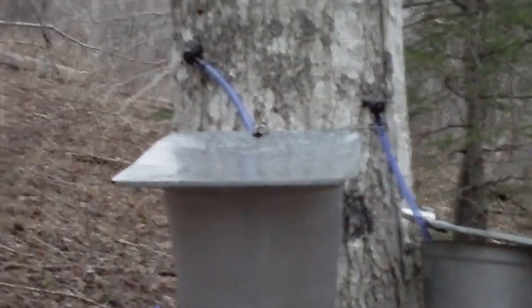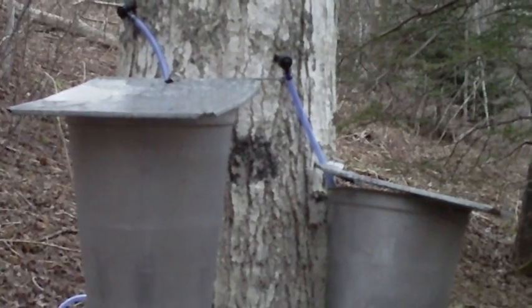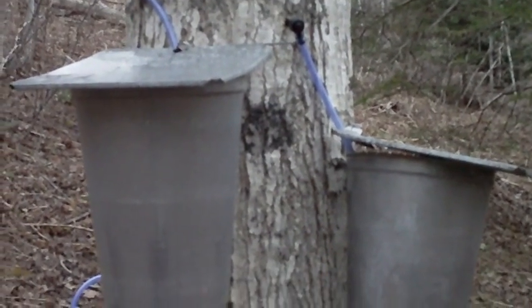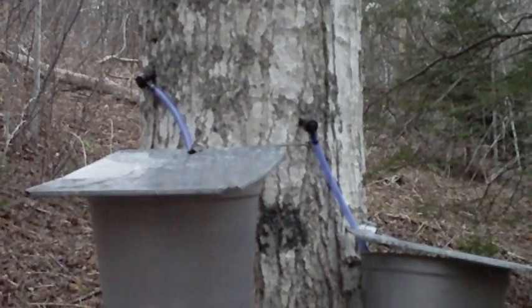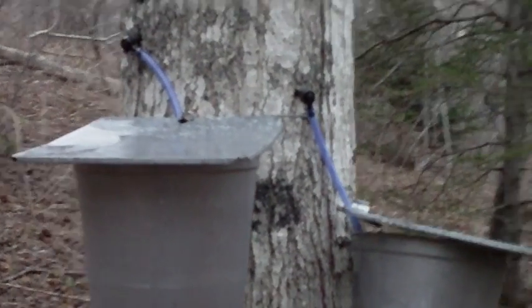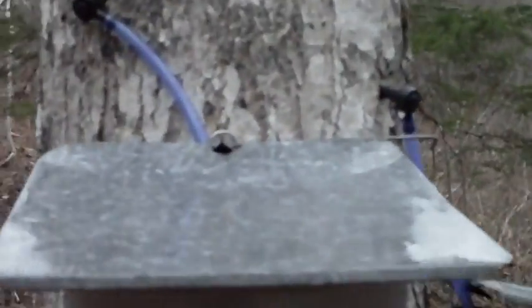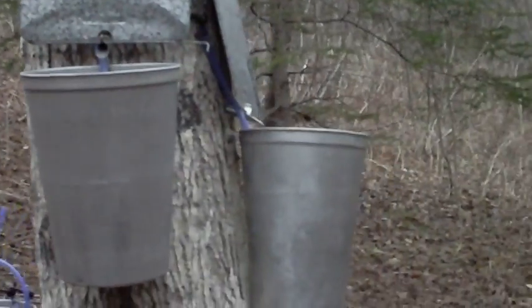I did three taps on this tree here, and this one up here I did four — it was a very good producing tree, I got a lot of sap out of it. There are two spigots and two smaller ones on top. A lot of people say that's maybe too much for the trees, but I'm probably the first person to ever tap these trees.